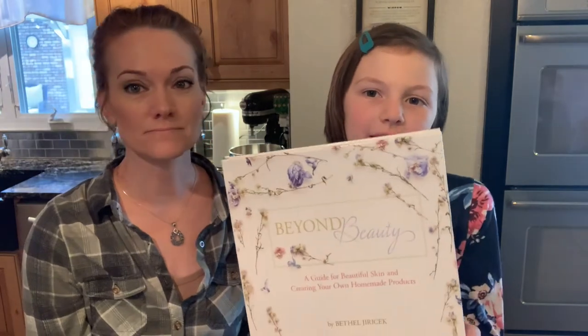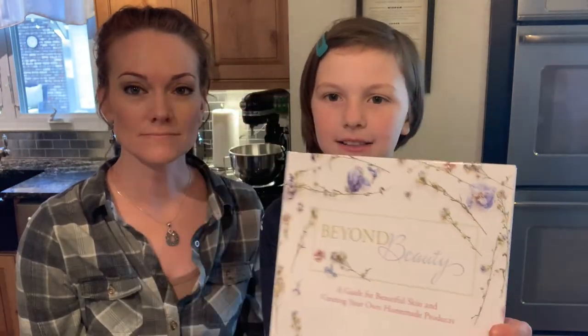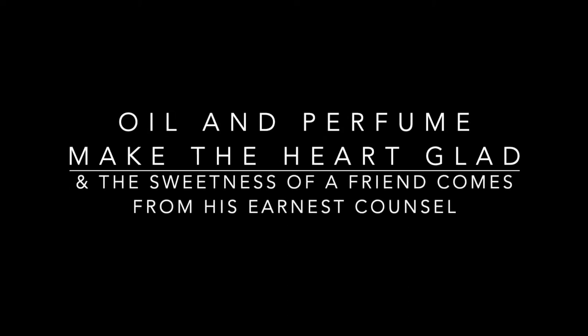For the recipe you can buy the book — there are a lot of recipes in it that are also on the greeneyedgrace.com website. But if you don't want to buy the book, it is also on the blog for free. By the way, this book is called Beyond Beauty and it has a lot of recipes I think you'll like. 'Oil and perfume make the heart glad, and the sweetness of a friend comes from his earnest counsel.' Proverbs 27:9.